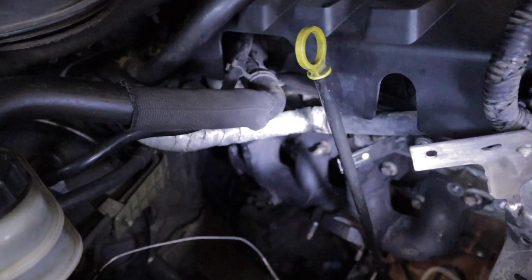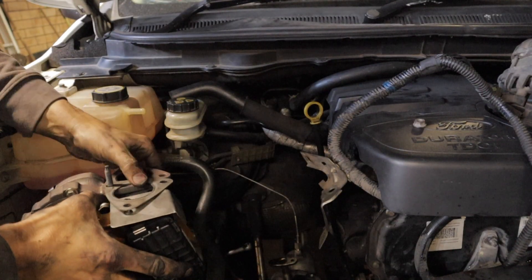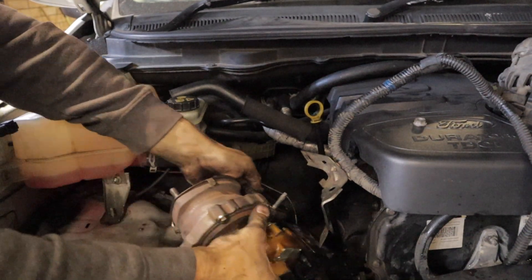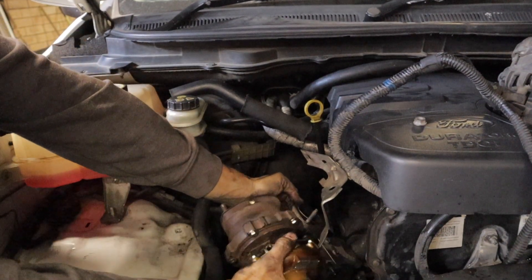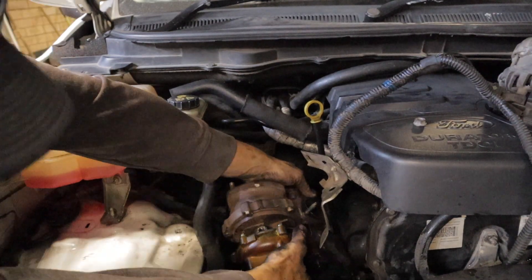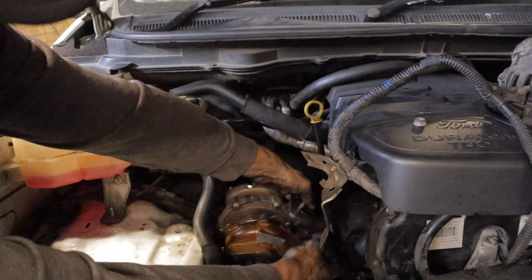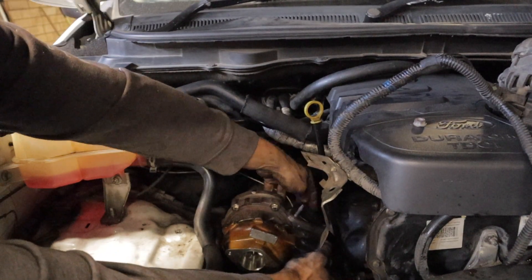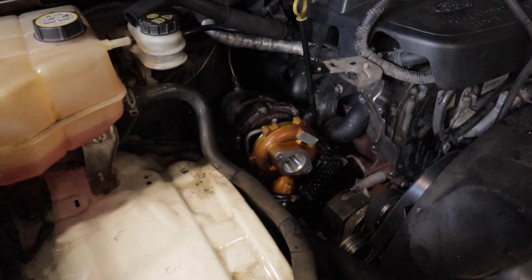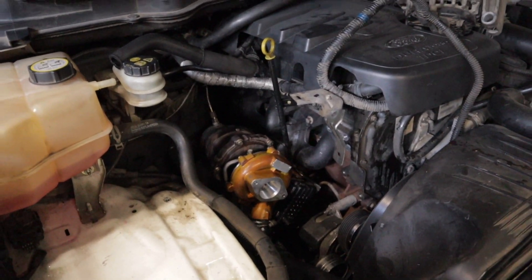Got the exhaust manifold all bolted up. Now it's time to fit the turbo. Turbo is all bolted up and in. Now time to do the rest of the finishing pieces and we're good to go for a test drive.